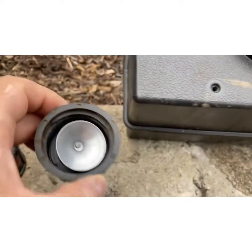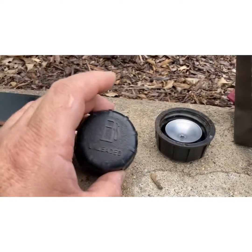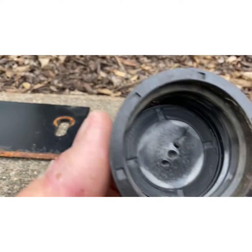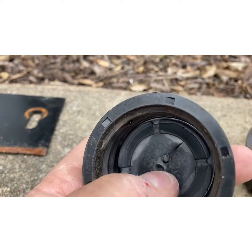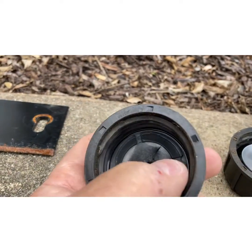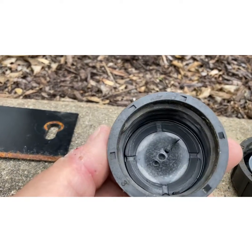I took off another cap from one of the other trimmers and noticed the metal piece is missing — that happens all the time. But here's the thing: if the rubber is still there and you tighten down on it, it can get into these cracks and into the threads and still vent and still work.